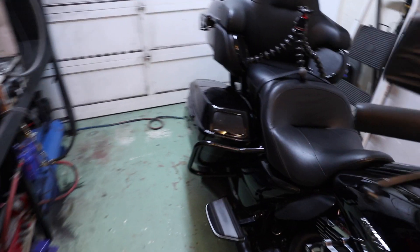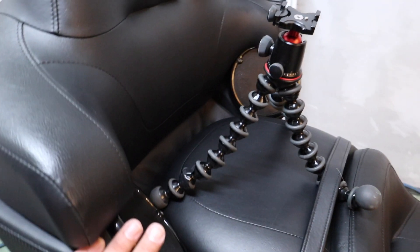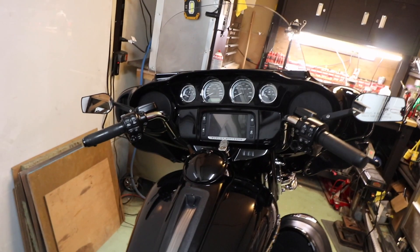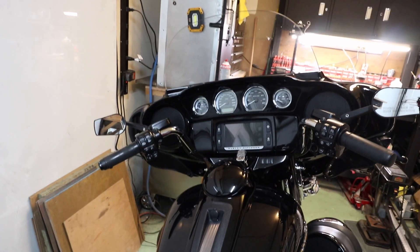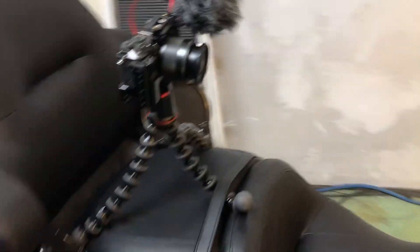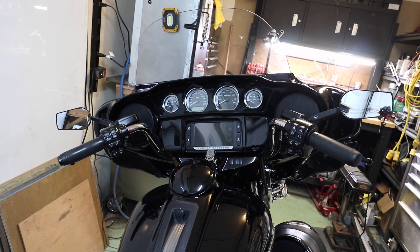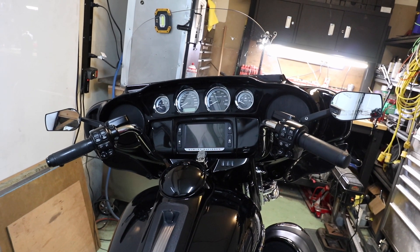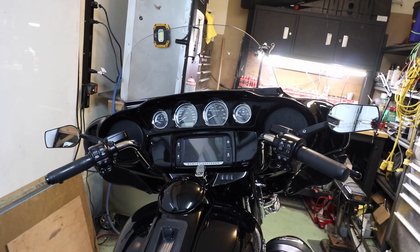I popped the fairing off real quick, disconnected the inputs to the amps in the bags, disconnected the rear speakers, and set up a little rig to hold my camera. So the only speakers that are going to be running are the upper fairing speakers. We'll do a before and after test to see if the Boom Mat speaker baffles do anything at all. I'm using a Boya BY-MM1 — it's like a Rode Micro — so it should sound decent enough that we can tell the difference. The song I picked has very tight drums and tight bass, making it good for this kind of test.